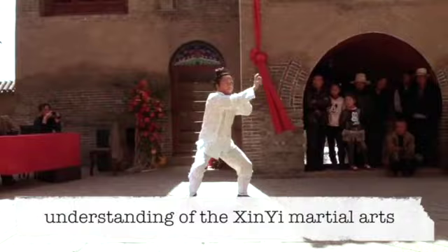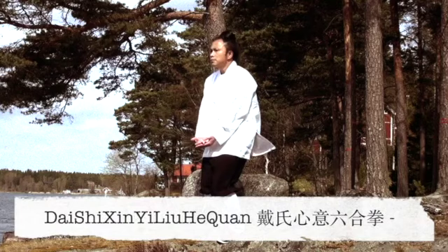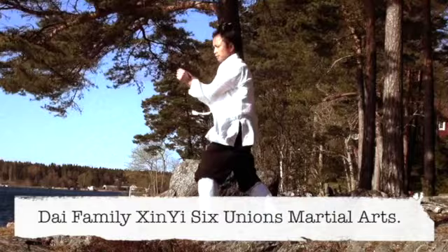The depth and clarity of his understanding of the Xinyi martial arts system was so widely respected by other high-level martial artists that the teaching became known specifically as Dai Si Xinyi Liu Hequan, Dai Family Xinyi Six Unions Martial Arts.